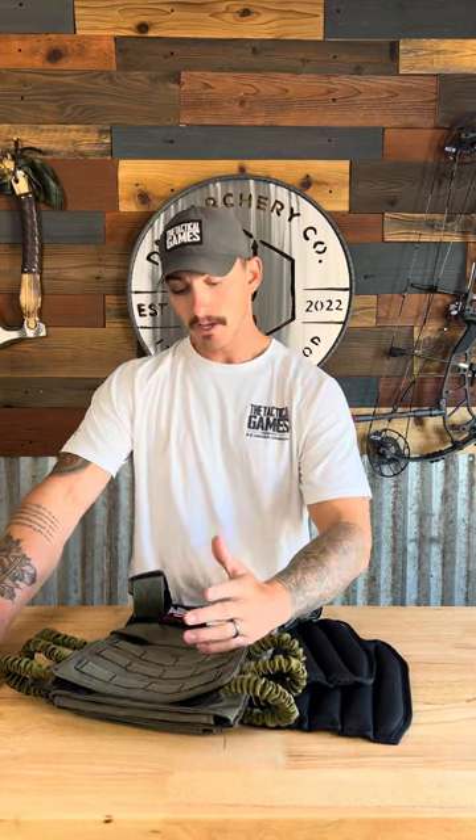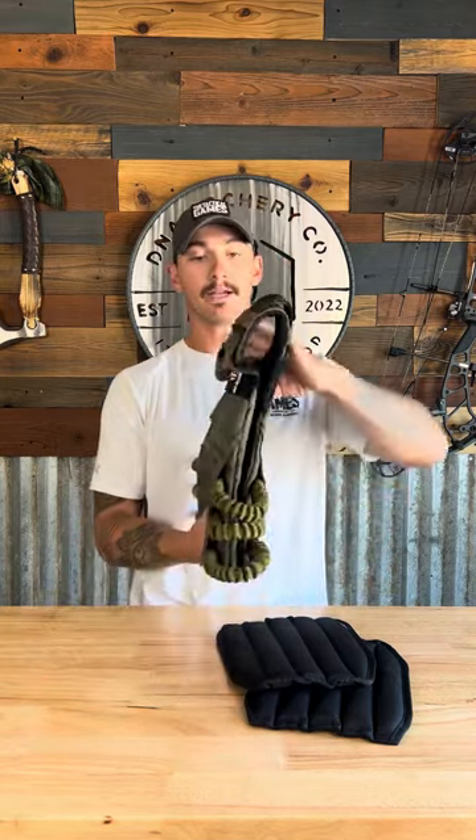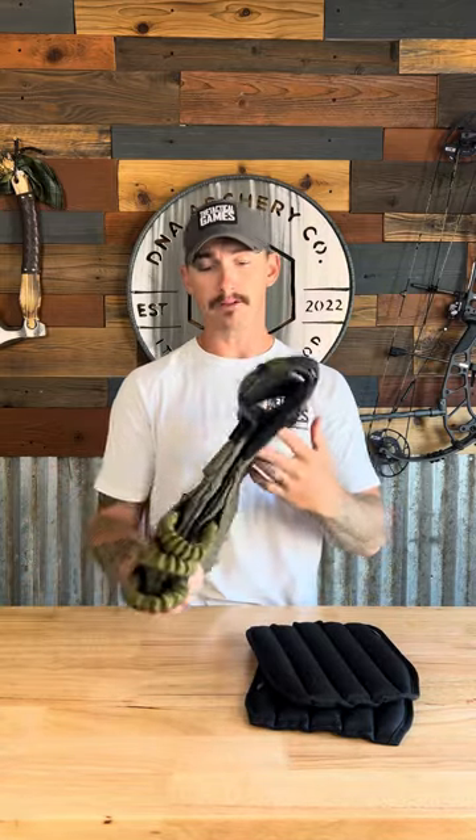Let's talk plate carriers first. There are a couple things you want to look for when buying one. Number one is durability — you're going to be crawling, sweating, and shooting in it all weekend, so it needs to hold up under competition demands. Number two is profile. I personally like something slimmer — as you can see, without the plates in it, this is very slim, and my plates are also not thick at all.